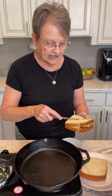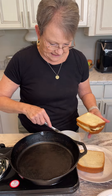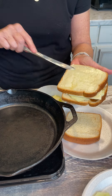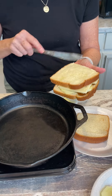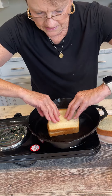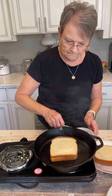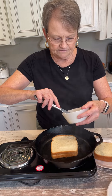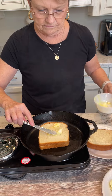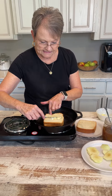I have my skillet hot, and I'm gonna do softened butter on one side. When I put it on there, I'm gonna put butter on this side as well.